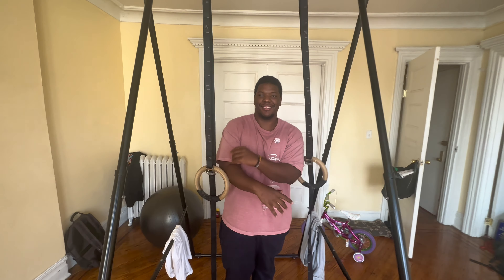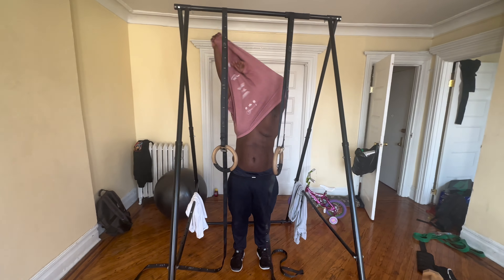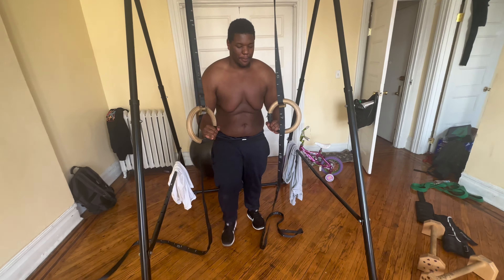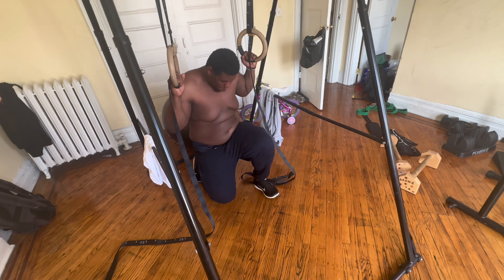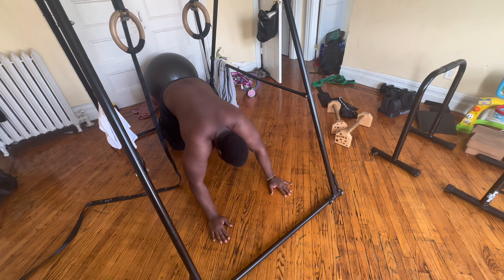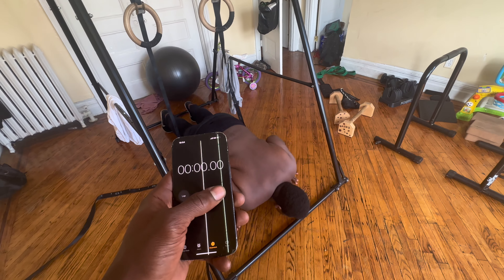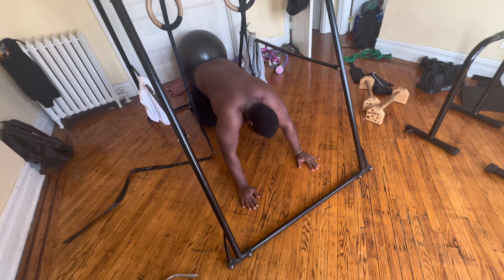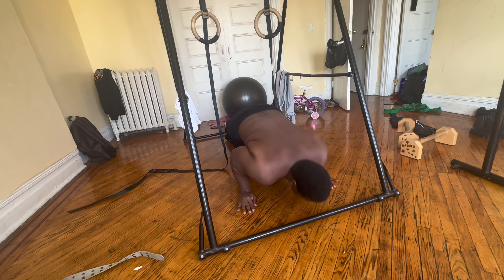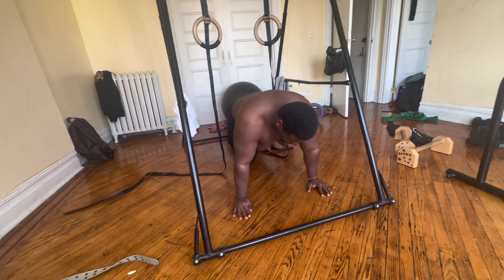Alright, let's go! One pull-up. Ten animal push-ups: one, two — I forgot to start the timer, we're gonna start now — three, four, five, six, seven, eight, nine, ten. Let's go! Two pull-ups.